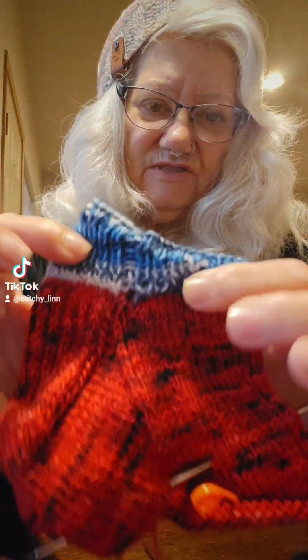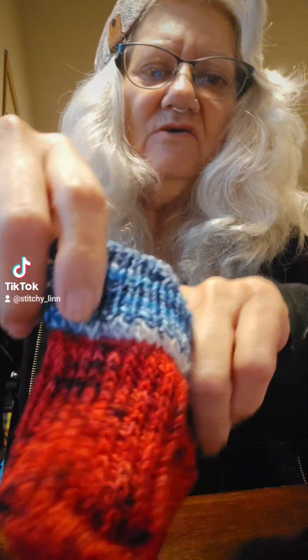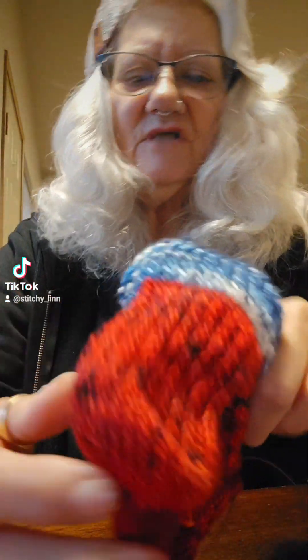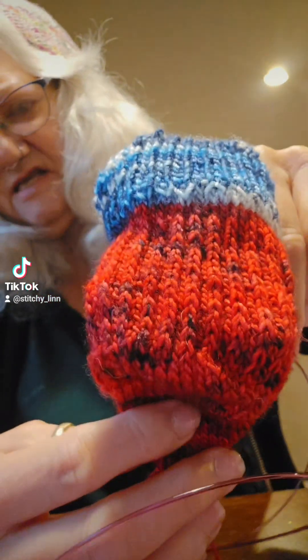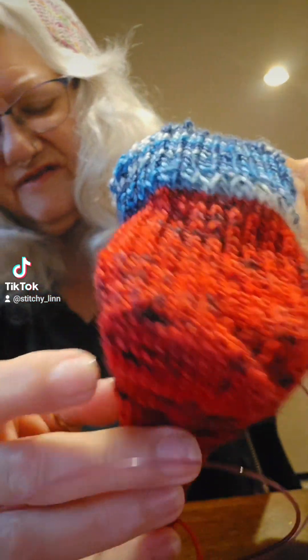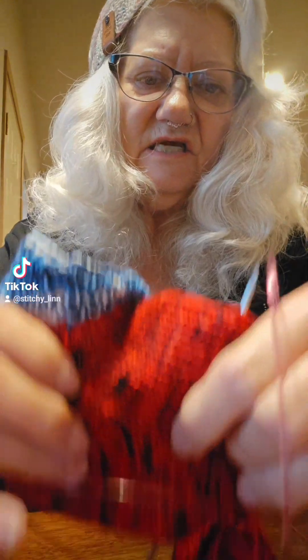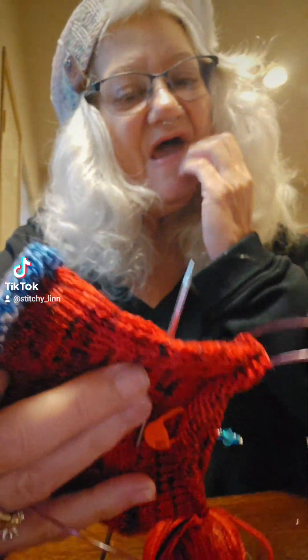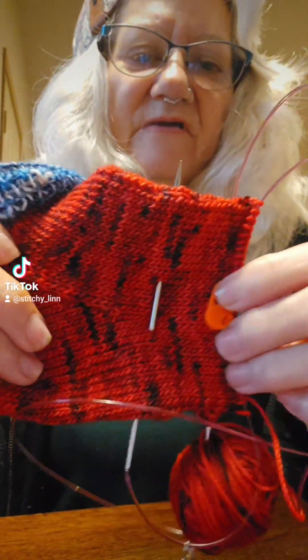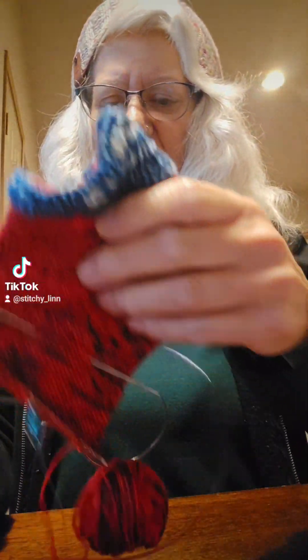So here's the cuff, and these are top down. Then we did the heel flap, which I got done. Heel flap and heel turn — heel turn is my favorite part of a sock, one of my favorites. It's just so magical, and I love the shape of this heel. I think it's going to fit really nicely. Then I just finished the gussets yesterday, and now I am halfway finished with the foot on this sock.